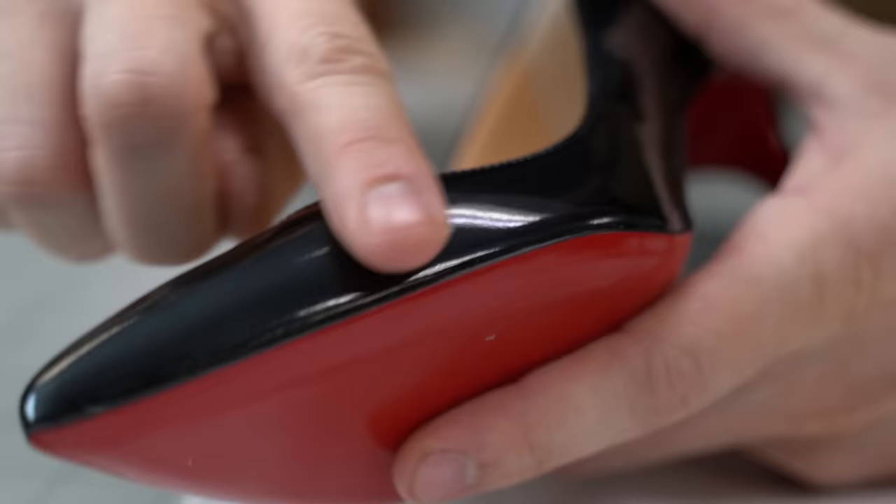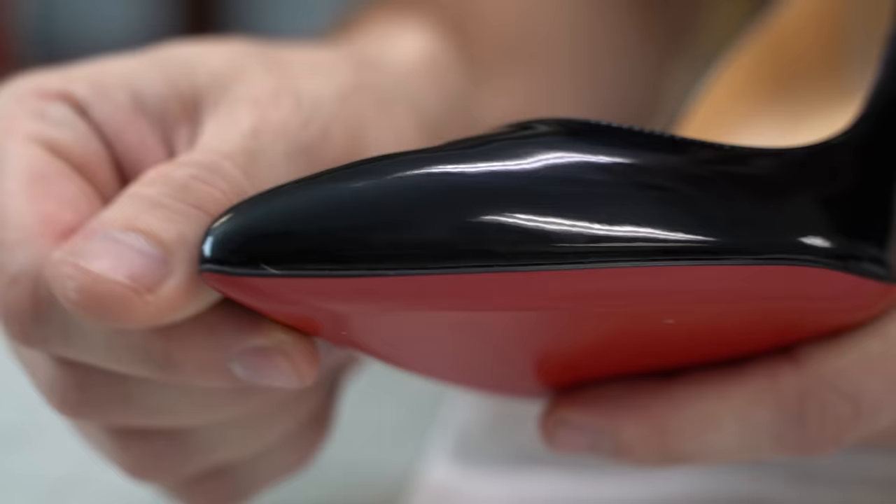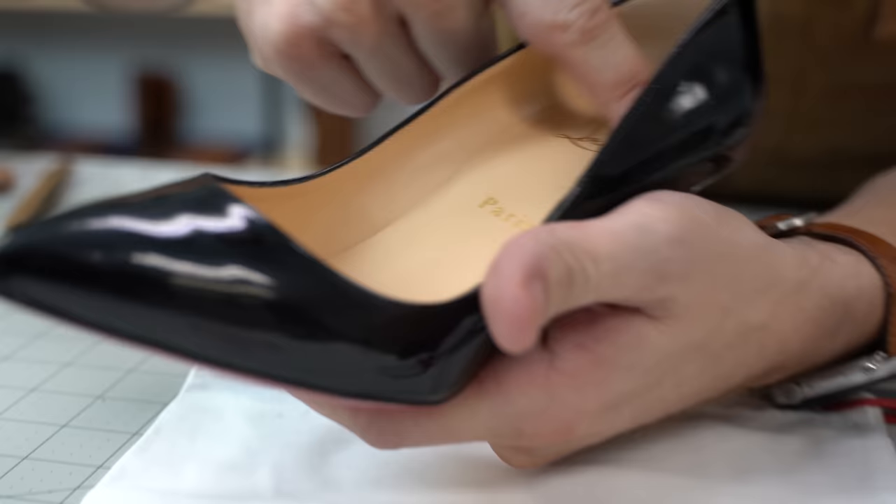At first glance, this shoe looks sharp. The design is beautiful, the patent leather shines like a diamond, and the inner linings feel like butter. Let's dig deeper and see what else is packed in there.